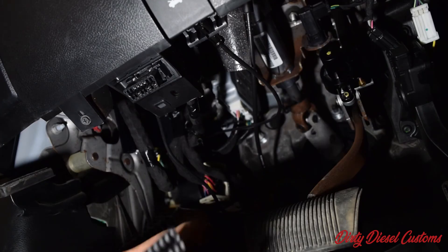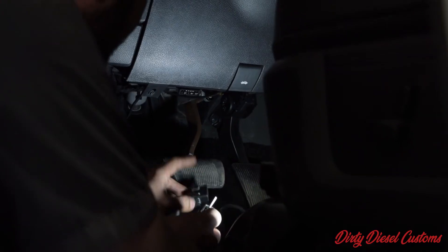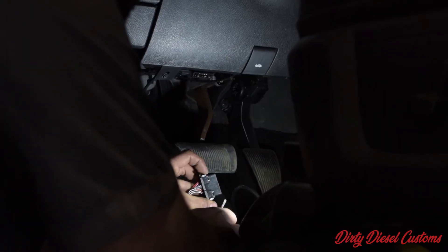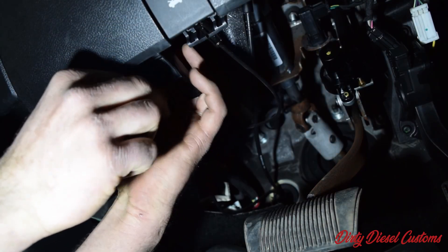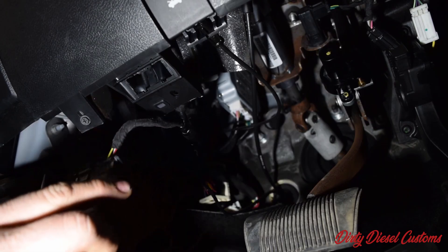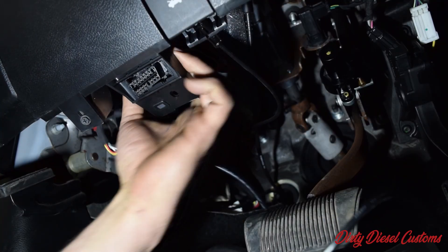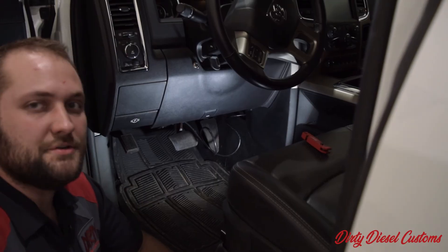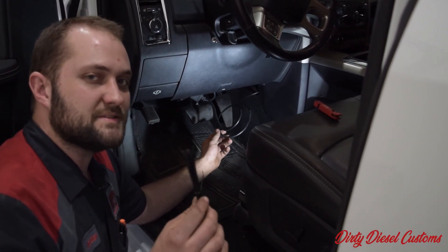To install the rest of your switch, take this end — this piece here is going to replace the factory OBD2 connector. The factory OBD2 connector is going to plug into this portion of the device for your shift on the fly. The best way to get that out is to press the little tabs on either side of the OBD2 connector and pop it out the back side. Once you've got that popped out, plug that portion of the OBD2 connector in, take the other section, slide it up top, and it's going to push right through where the factory connector was and click in place. The last step is just taking the rest of the wiring, bundling it up neatly, and using a few zip straps to tie it up under the dash.